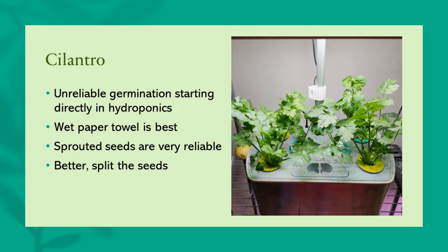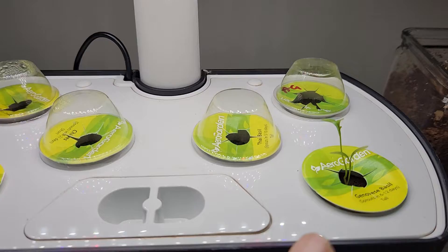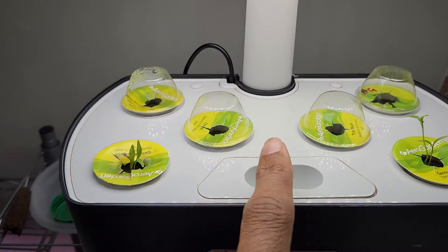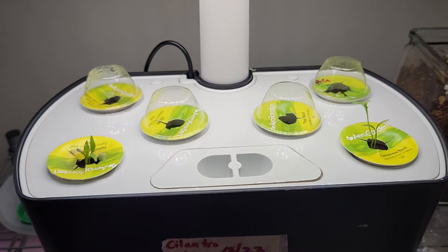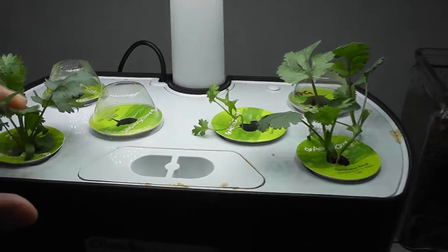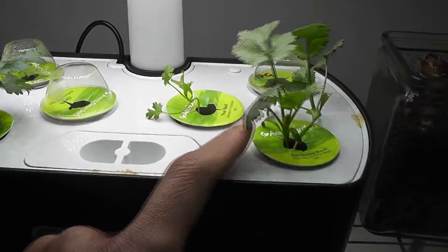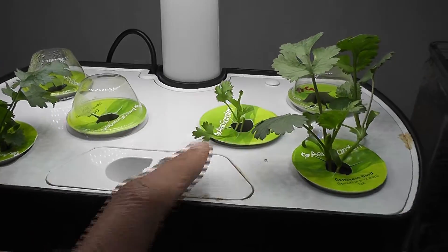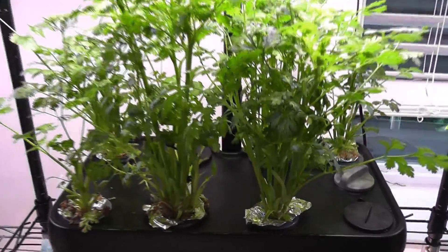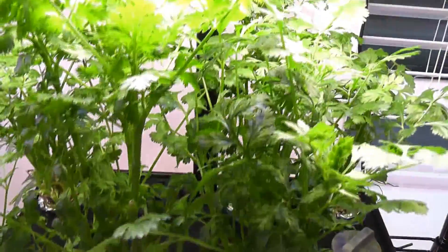Then cilantro — I have had so much mixed results germinating cilantro seeds straight in hydroponic systems. I tried growing cilantro directly in AeroGarden so many times and the success rate has been less than 50%. However, I tried the same in other hydroponic systems such as iDoo and a Hope Garden and it was very successful.